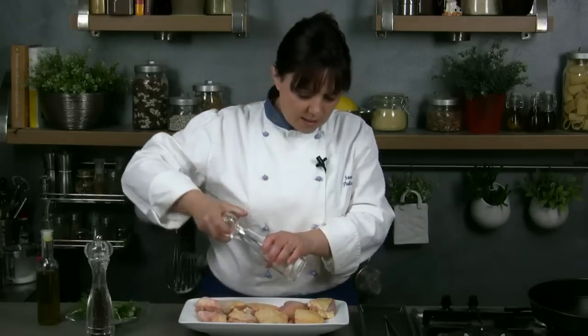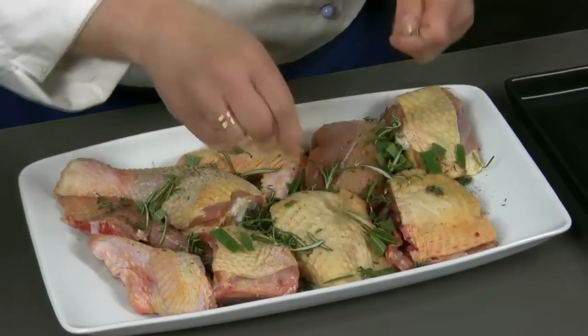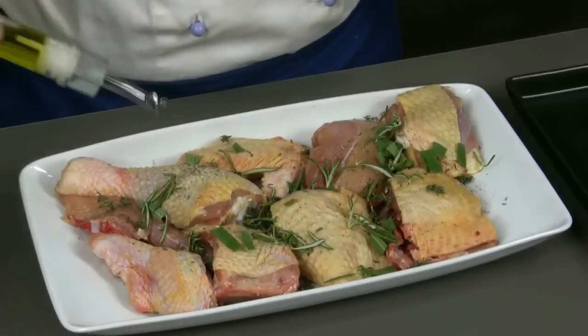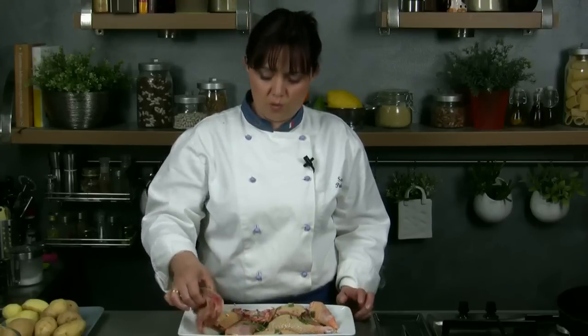Let's start the preparation by flavoring the chicken. We season it with salt and pepper and the chopped aromatic herbs, and we finally sprinkle it with 3 or 4 spoons of oil. We stir the pieces of chicken to let them become tasty and we let them marinate for 30 or 40 minutes.